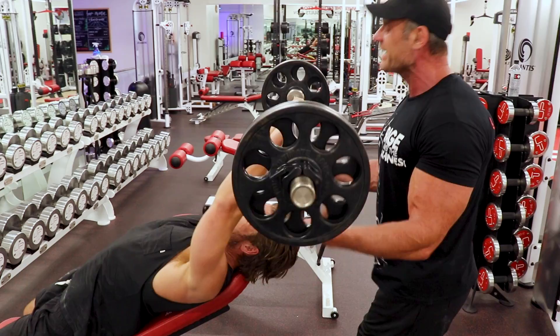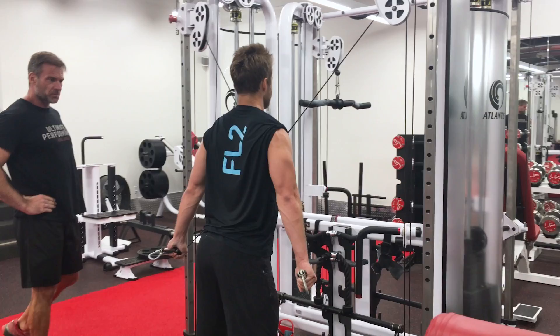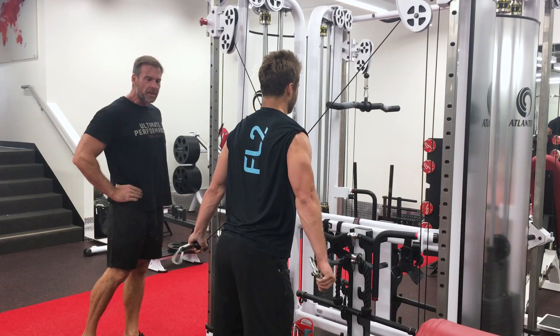Squeeze it. Good. Perfect. Every rep. Every rep has an intention. Every rep. Make it count each time.